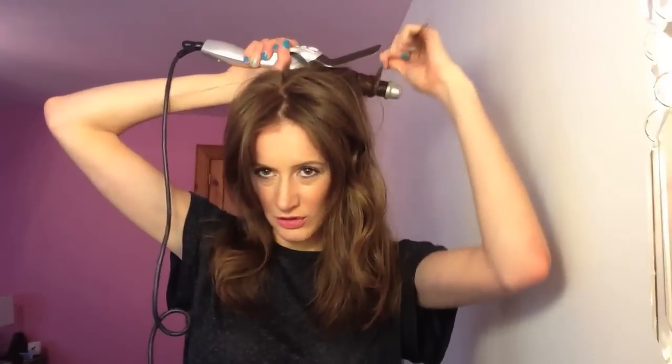This is a messy curl, so I just do all different sizes, all different parts. I just make sure I do it all the way from my face and do it in the same way — wrapping the top part around for a few seconds, then adding the rest in and leaving this little bit free at the bottom.